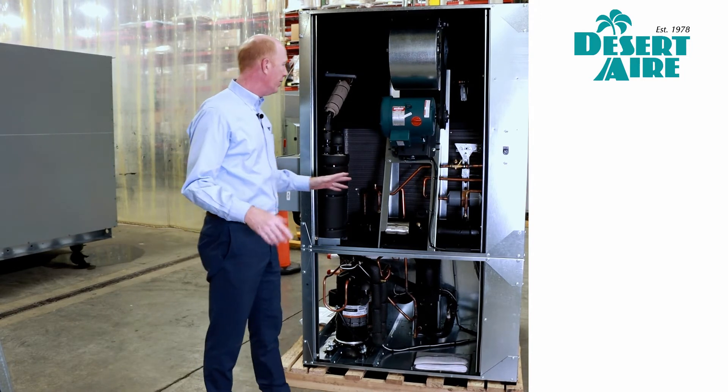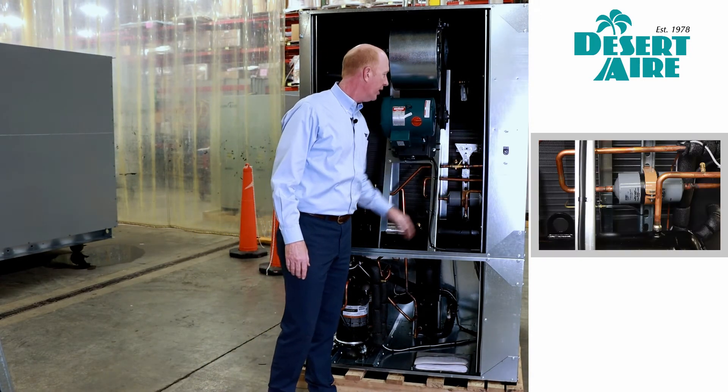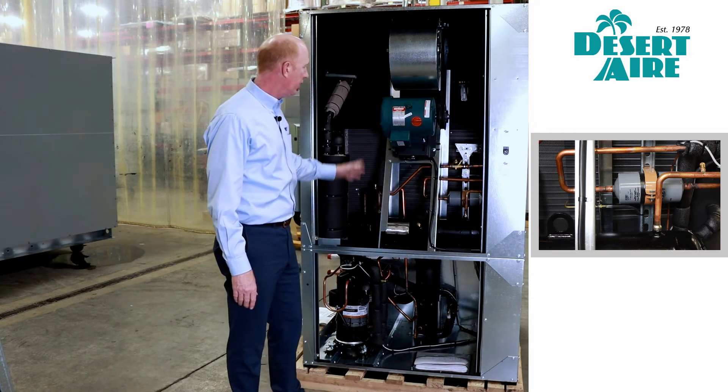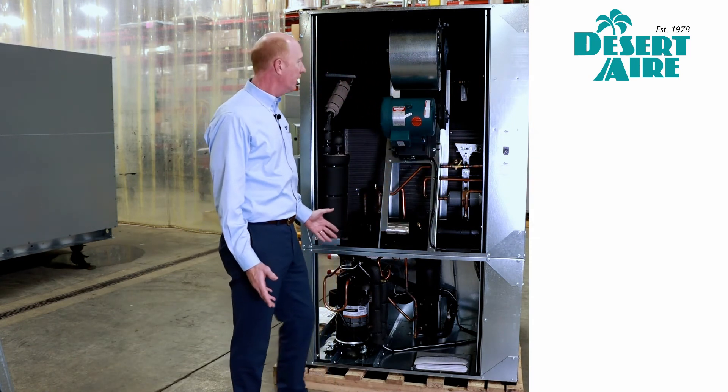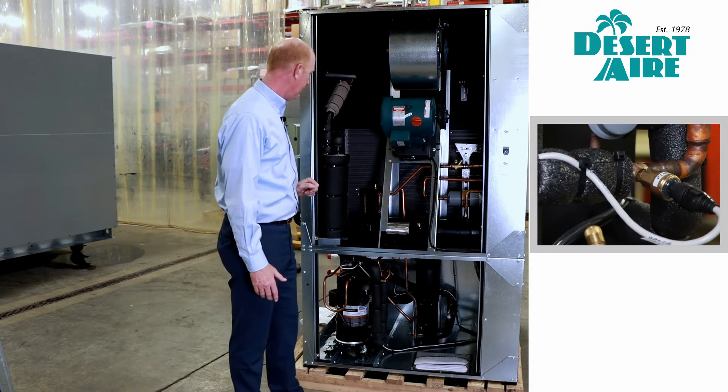On this view, you can better see the receiver and the accumulator. You can also see the filter dryer in the unit. Another view of good clean piping inside the unit — you can probably make out pressure transducers in here as well.